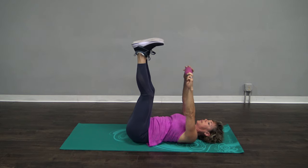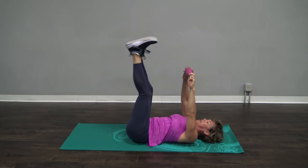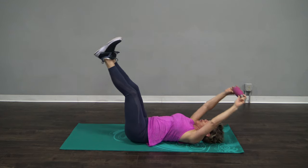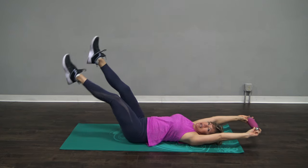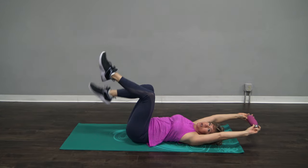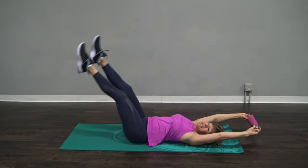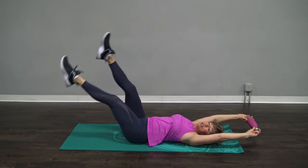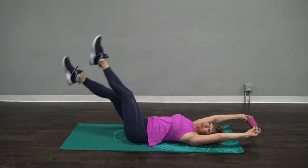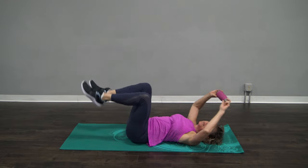Two more, and then we're going to have a little bit more fun. One more right here. Okay, hold it here. Point your toes and kick your legs like you're swimming in the water. Now, this is not swimming in the water — big, strong kicks right here. You're pressing your back against the mat and that core is working so hard. Just for four, three, two — collapse everything.